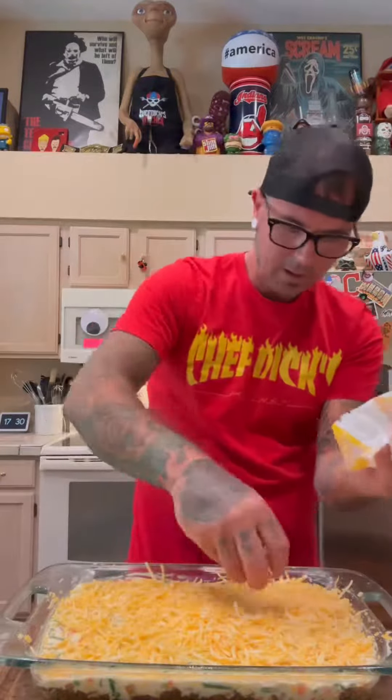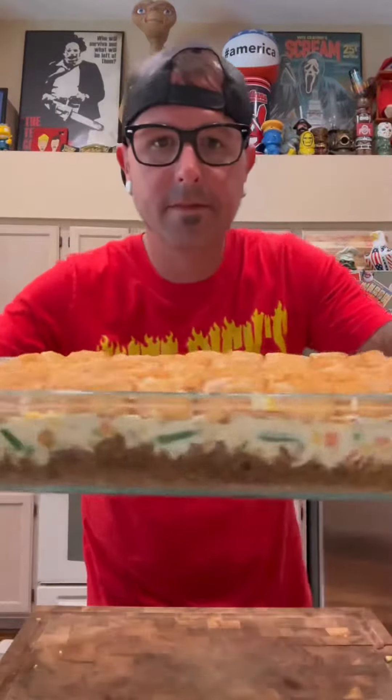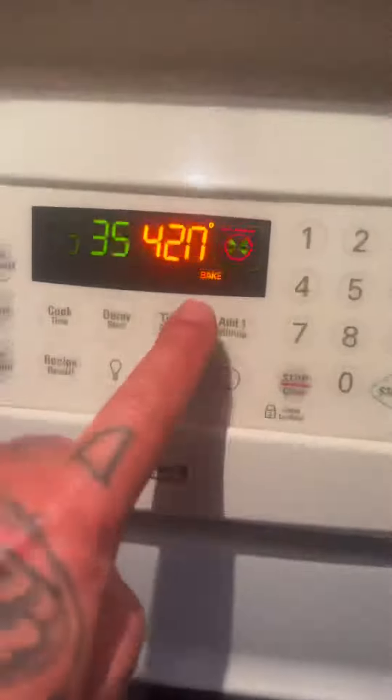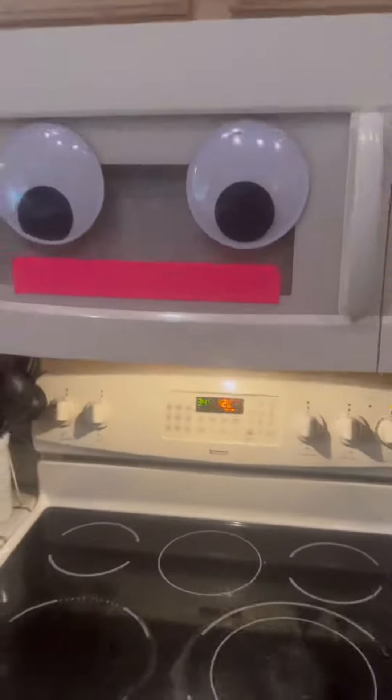We're gonna get the family gathered around. Now we take our tater tots and put them on top. We layer it the fuck up. We're gonna put it in the oven. Set the timer for 35 minutes at 420 degrees.